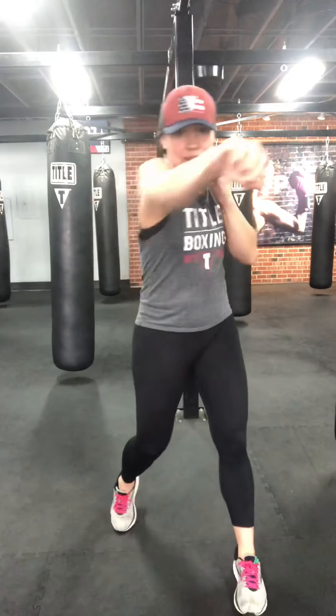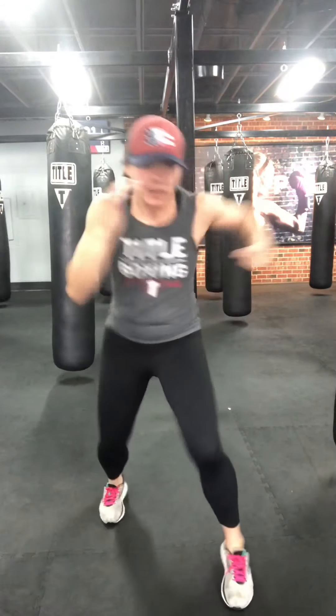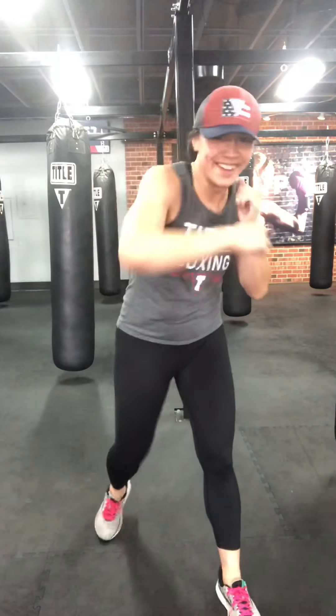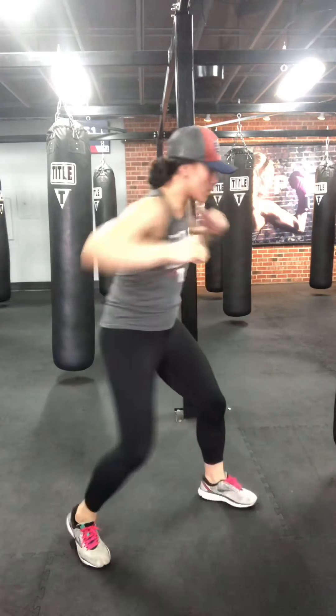Let's put it all together: jab, cross, two slips, two hooks. Slip towards that back leg first. Jab, cross, slip, slip, hook, hook — just trying to warm it up right now. Core tight. Let's go for about two more: jab, cross, two slips, two hooks. One more.